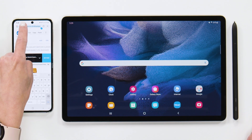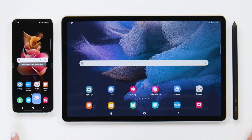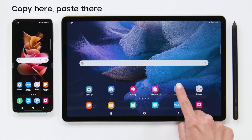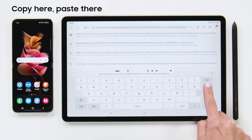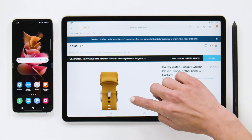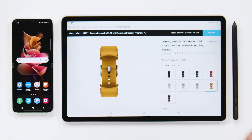Since I'm logged into the same Samsung account on both devices, I simply copy the link on my phone and click paste on my tablet. With this feature I can get into some serious shopping really quickly, like some new bands for my Watch 4.